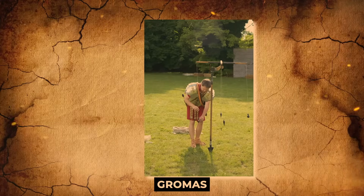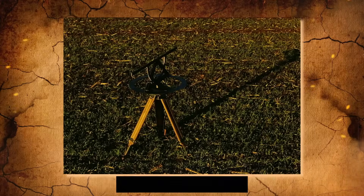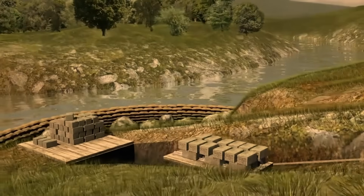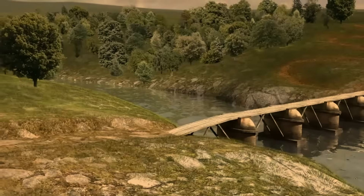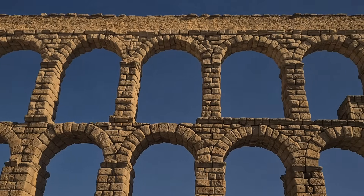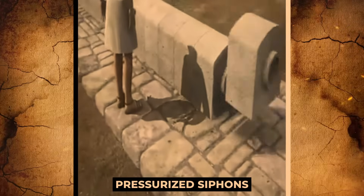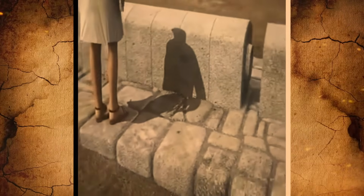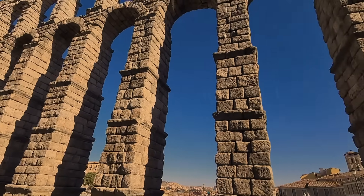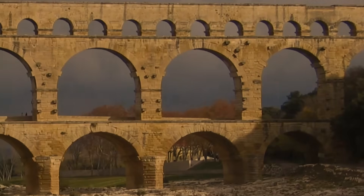Instruments such as gromas, chorobates, and dioptra were utilized by Romans to ascertain the land's topography, ensuring that the water would move throughout the system at the optimum rate regardless of location. Although the Romans occasionally made use of pressurized siphons to enable water to move uphill, they were considerably more likely to shift water supplies to sloping land even if it was many miles away.